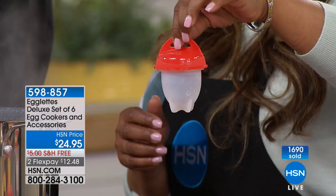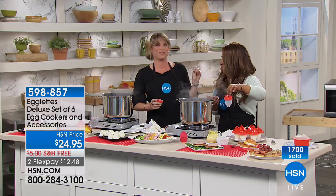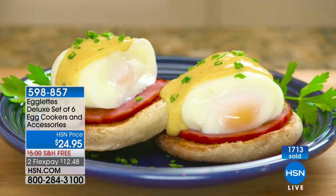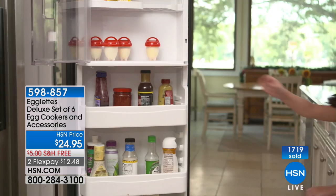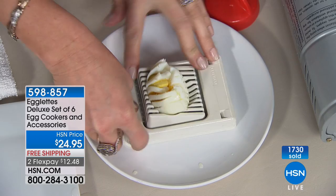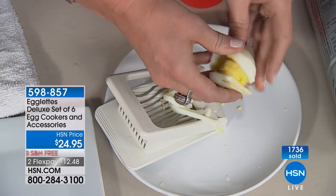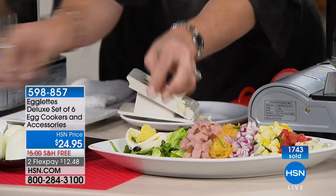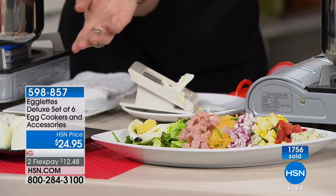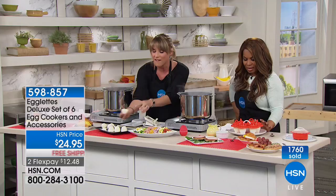Somebody invented this and they're probably on a yacht somewhere. You crack the egg and put it into the pod first, twist on the top, boil for 12 to 14 minutes — voila, no peeling, no shell. Rather than having eggs falling apart, now you have beautiful egglets that literally pop right out of the silicone. There's your perfectly sliced hard-boiled egg — perfect for a Cobb salad, cooked to perfection. For deviled eggs, because they have a flat bottom, they'll sit upright, so you don't need a special deviled egg tray.